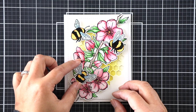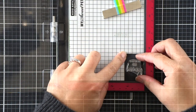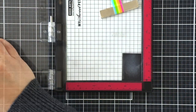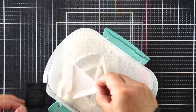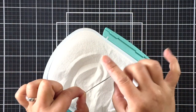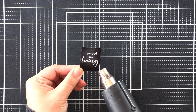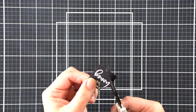Once I've attached all of my images, the last thing I need to do is attach a sentiment. I chose the Sweetest Honey sentiment and I've prepared a little piece of scrap cardstock with my embossing powder tool. I'm going to stamp that with Versamark ink, add some white embossing powder, and heat set it. There's a little bit of residue, so I'm going to go ahead and scrub or buff that off with a towel.